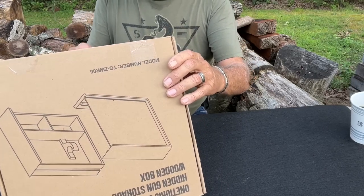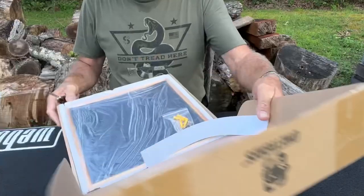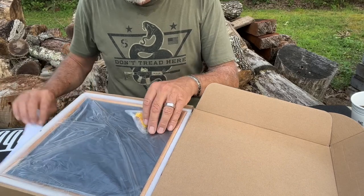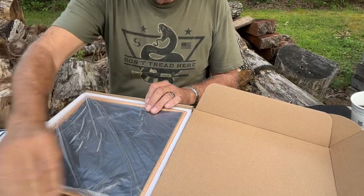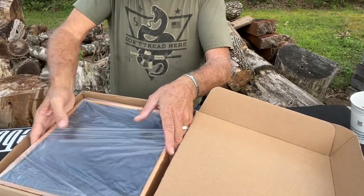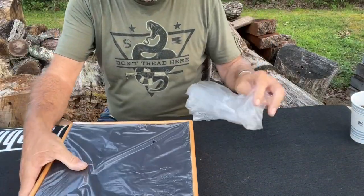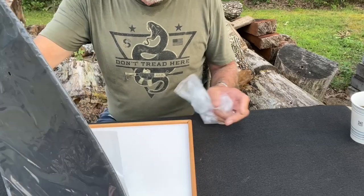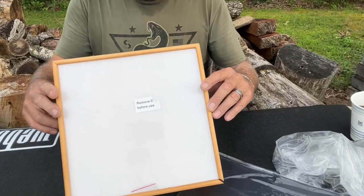It is super warm here in Kentucky today. This is the hardware to mount it on the wall and it is really well packed in there. Let me get that out. It says remove film before use, so I'm just looking at this with you now.